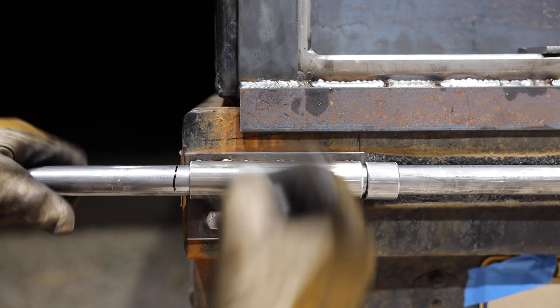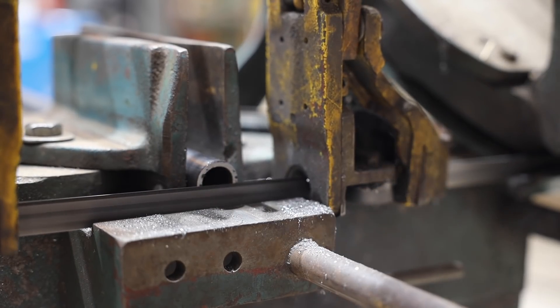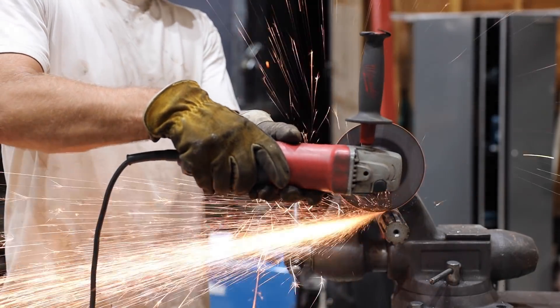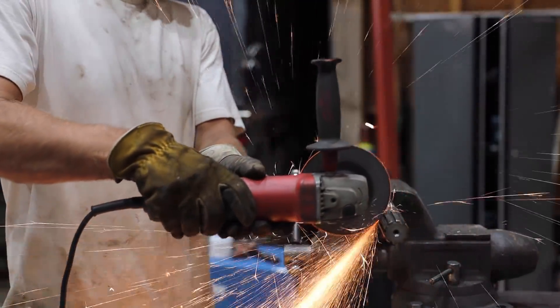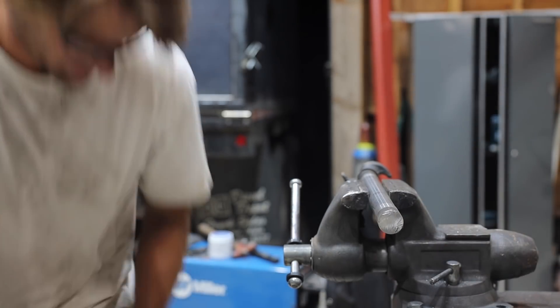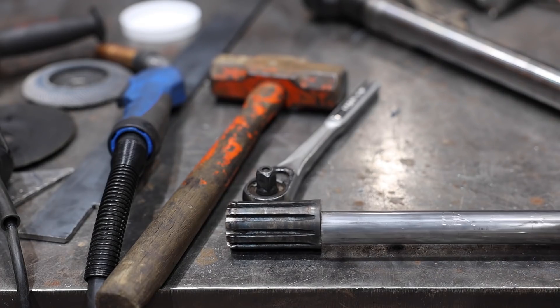I cut it to length. Since it's critical that this latch will be kept very tight, Daniel suggested we use a truck air brake slack adjuster. I cut the splined end off the shaft and welded it onto the pipe.